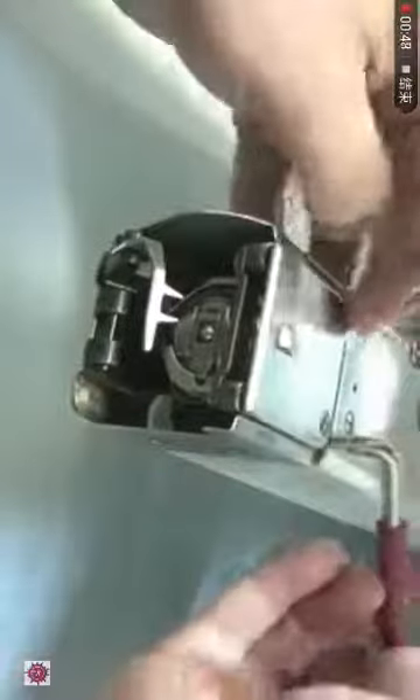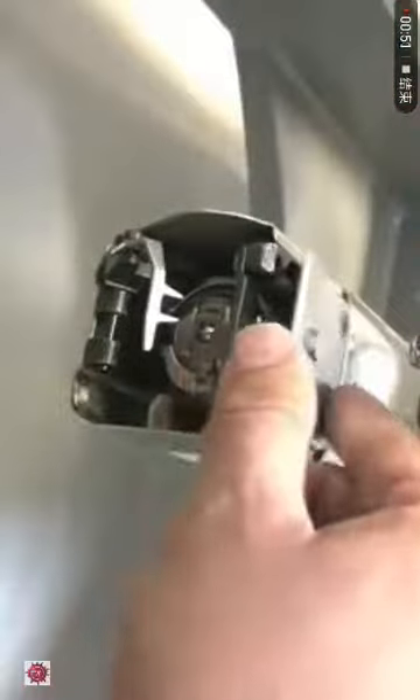In order to do this operation, make sure your machine is off. Carefully remove the needle plate by taking out the two screws on the top.